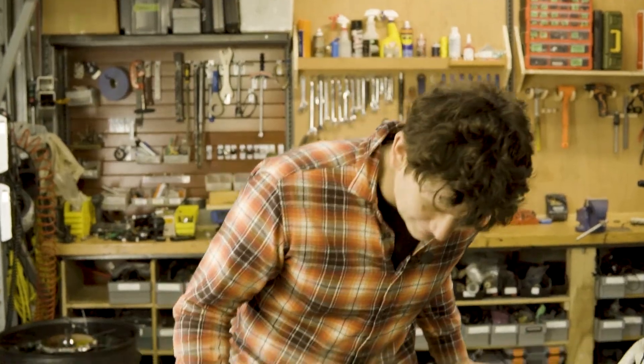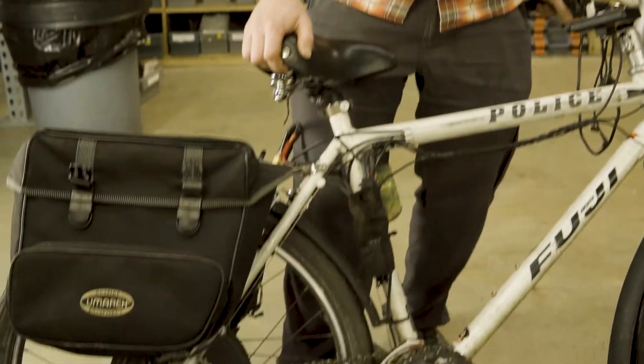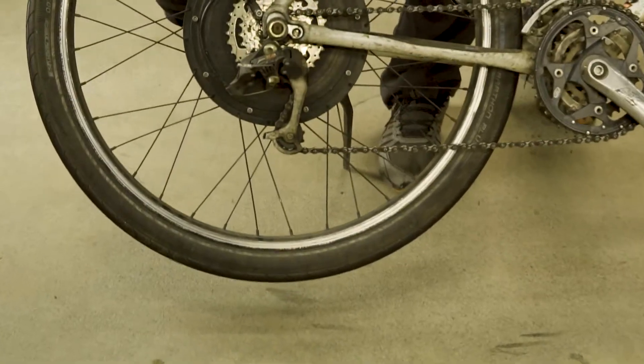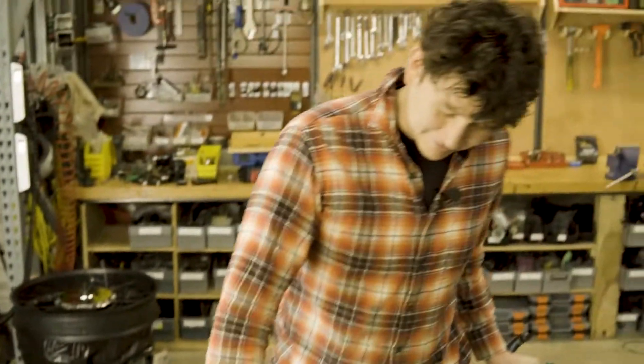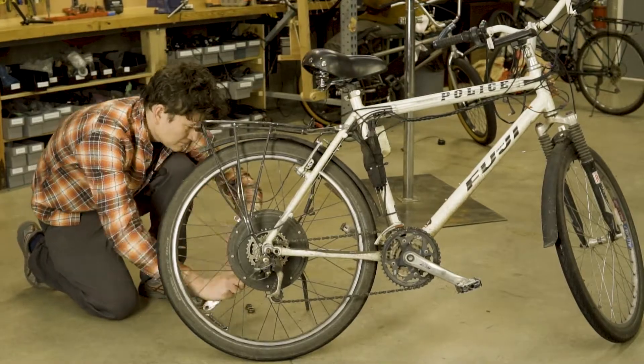This motor is probably of a 15-year-old vintage from Nine Continent, and as is the case with these direct drive motors, they can haul and haul for a long time. So let's just open it up and see what we can do to bring it back into A-plus form.